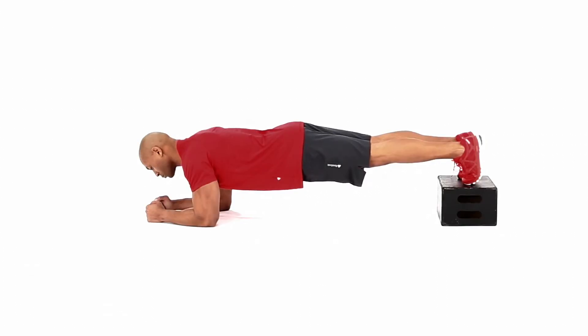Tighten your stomach, squeeze your glutes, and hold this position for the desired amount of time.